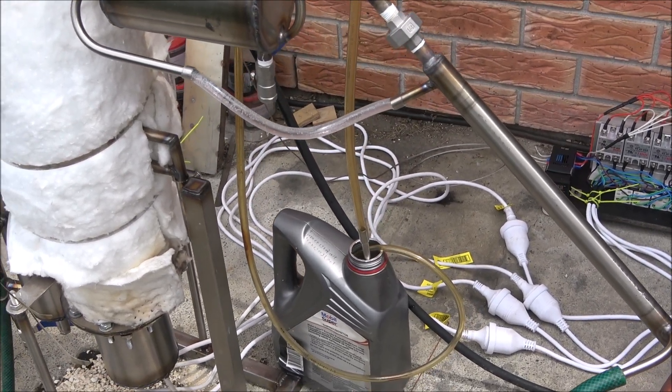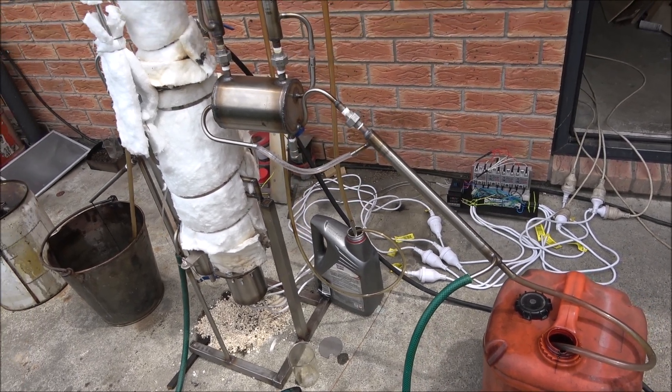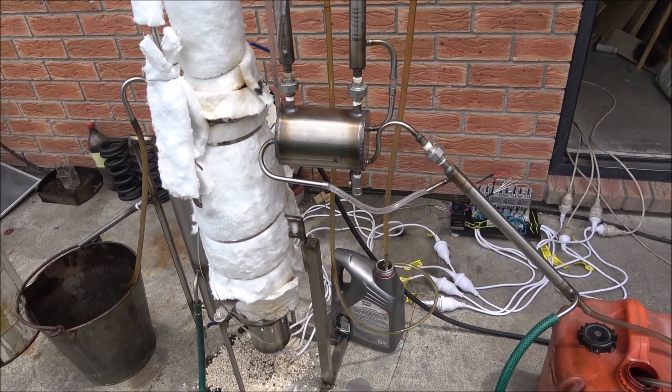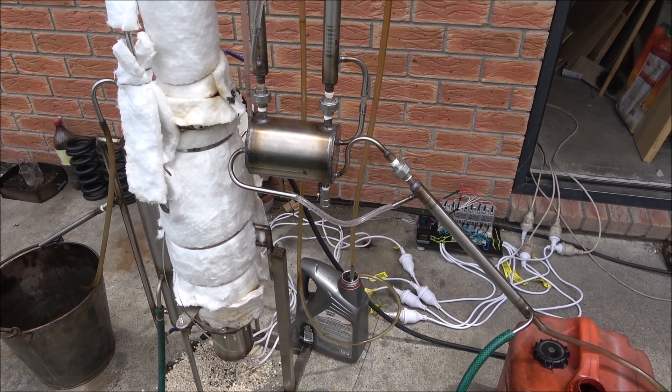We don't have any light fractions right now, so there's no destructive distillation happening. I would probably need to increase the temperature by reducing the supply to the machine to increase the conversion ratio.